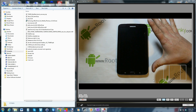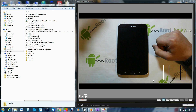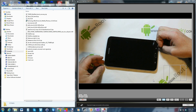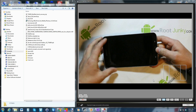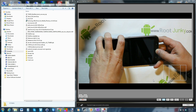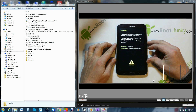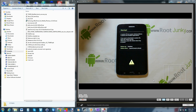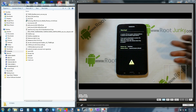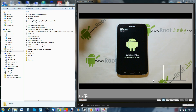I've got my tablet powered off right now. What I want to do is get this thing into download mode so we can flash this recovery to the device. To do that, once you're powered off, hold your home button, then hold volume down, then hold power. Keep holding them from the powered-off state and it's going to come up to a warning screen about flashing custom firmware. From there, hit volume up to continue into download mode.